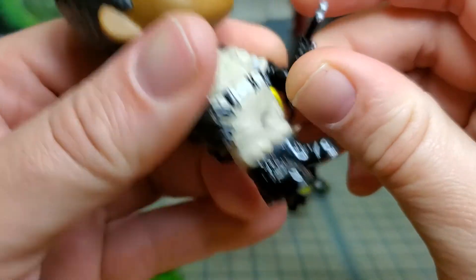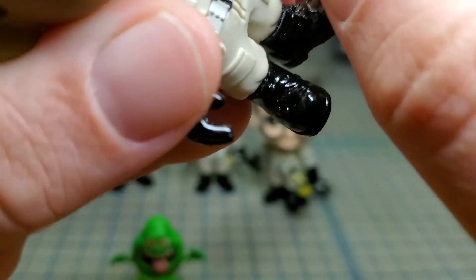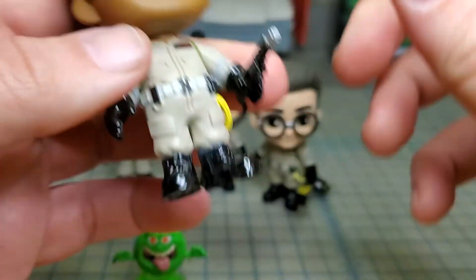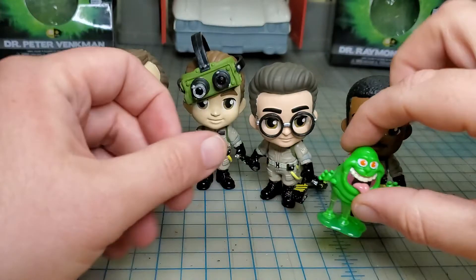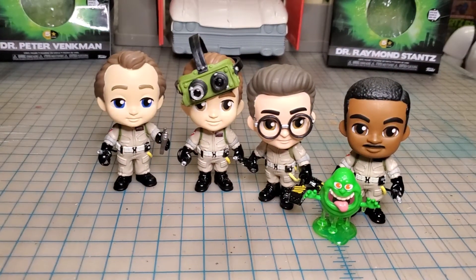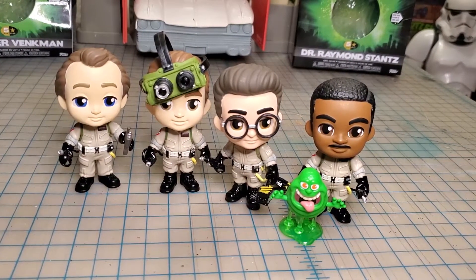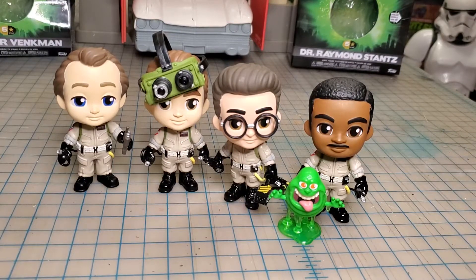Last but not least, I got Winston here with Slimer. Let's make Winston left-handed. Let's see if we can get this looking the best. And there we go — we got the full set. I really like that set; I think they'll look good in my Ghostbusters display case.